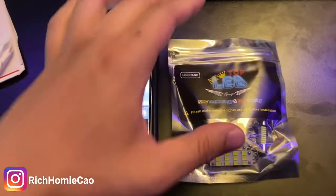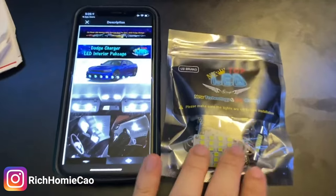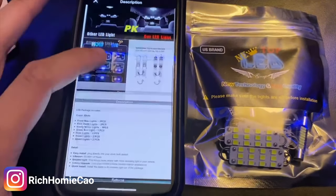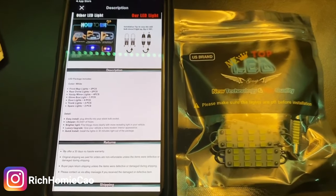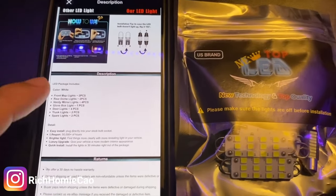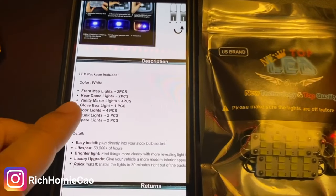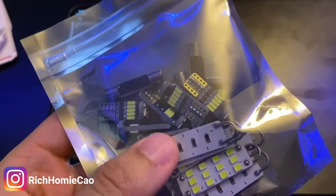So what I got is the LED interior kit. This kit comes with 17 lights, and these are one of the higher quality kits I found on eBay. This video is not sponsored by this company, by the way. These are the bright white lights, and I believe they also come in blue, green, and red, but I wanted to go for the classy white. It comes with two front map lights, two rear dome lights, four vanity mirror lights, one glove box light, door lights, two for the trunk, and then two spare.